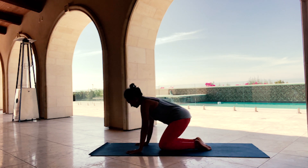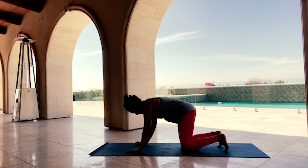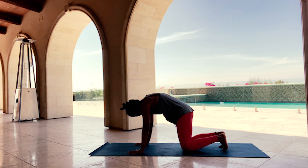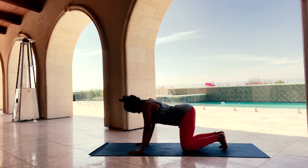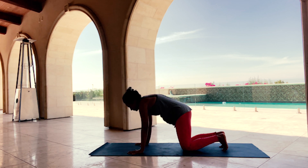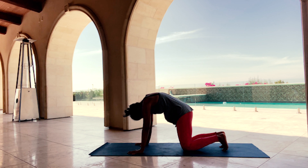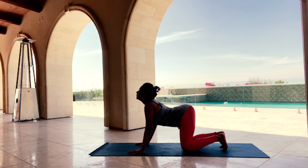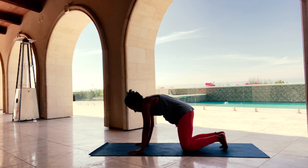Slowly transition into a table pose — wrists underneath your shoulders, knees underneath your hips. Inhale, draw your belly towards the mat, look up. Exhale, draw your chin towards the chest and hollow your belly — two more times. Inhale, look up: Cow pose, Bitilasana. Exhale, Cat pose, Marjaryasana. One last time — inhale, extend into your spine; exhale, flex into your spine.